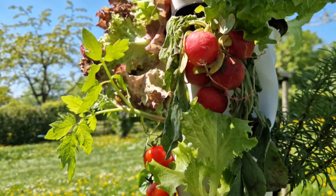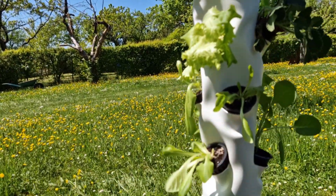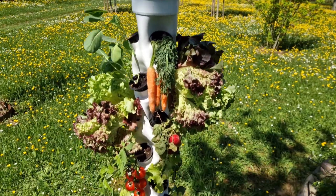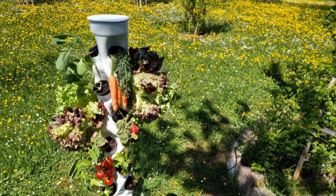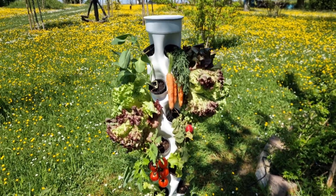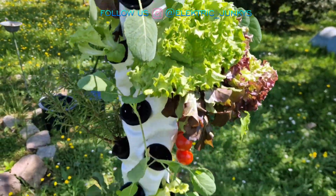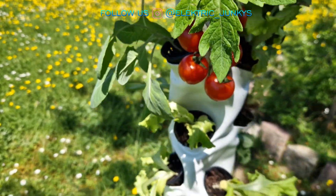Hey everyone, welcome back to our channel! Today I'm excited to share the walkthrough and build process for my first attempt at creating a freestanding hydroponic grow garden tower. Lately I've been super into growing my own veggies for eating, and one thing I've noticed — aside from the time it takes to maintain my garden — is the cost involved. You have to keep buying soil, fertilizer, nutrients, and other supplies, and it also takes up a ton of space. Plus, since I live in an area with unpredictable weather, I can only harvest my crops seasonally.